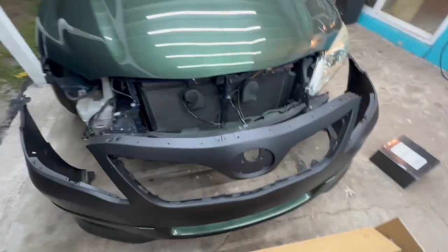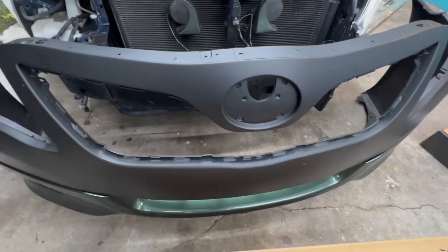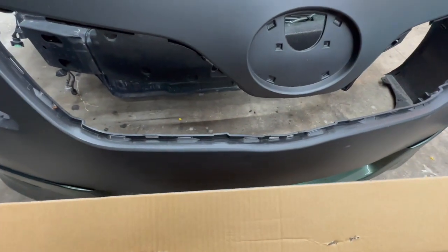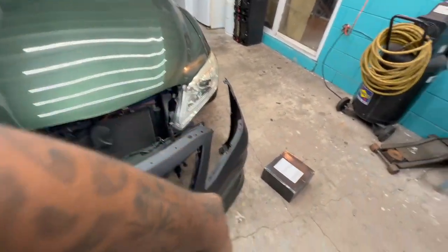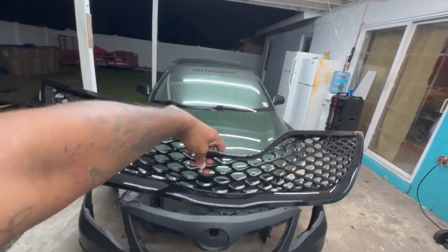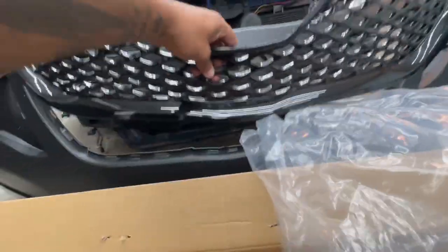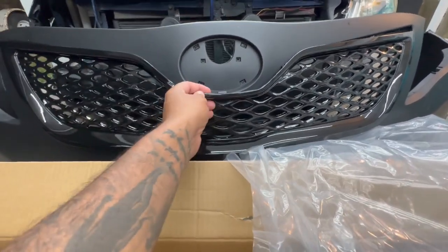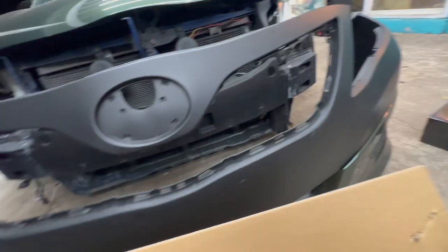I also want to show you guys the new grille. You could probably see the other one on previous videos — it had some chrome in it — but I decided to go a different direction since I had to get a new grille anyway. Went with the all-mesh black grille. Kind of lined it up here; can't really tell too much since the bumper is still black, but I feel like it's gonna look pretty good — a different look for the Camry.